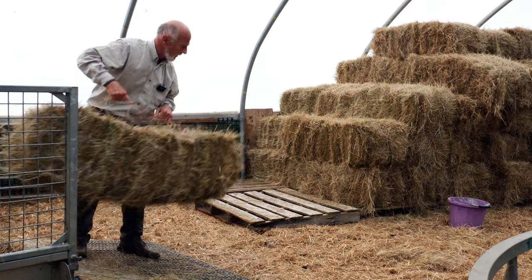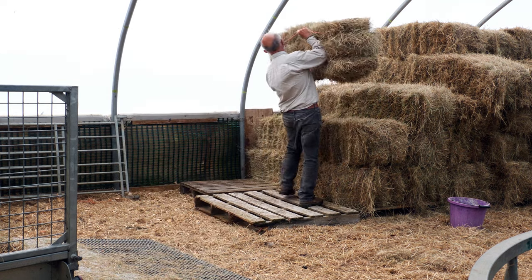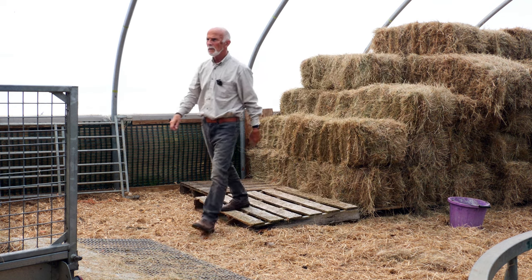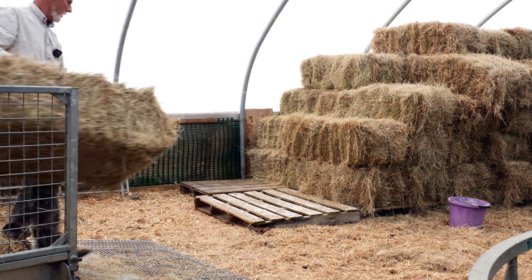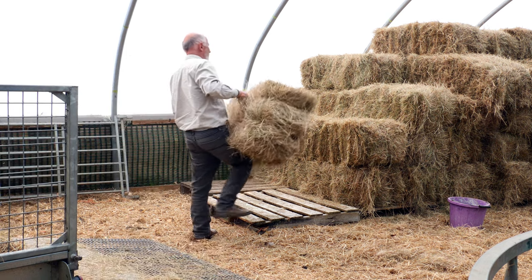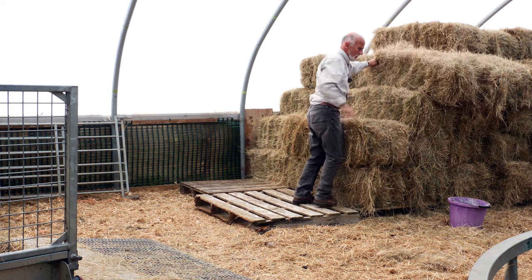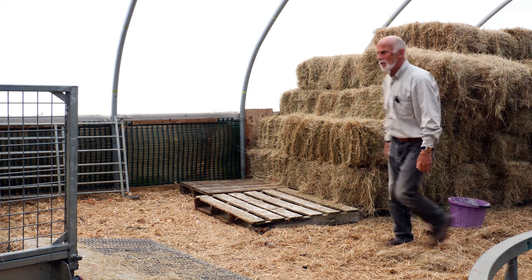I like the hands-on doing of the job, like this. It keeps me a bit more active, keeps the old heart pumping. The bales this year, depending on how big they are and the size and so forth, between three and four quid each, I reckon.